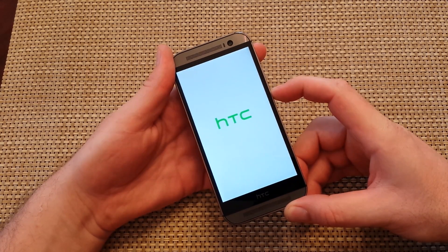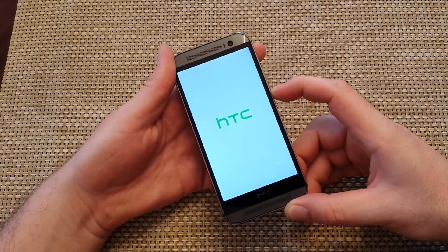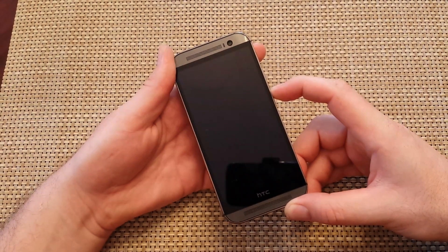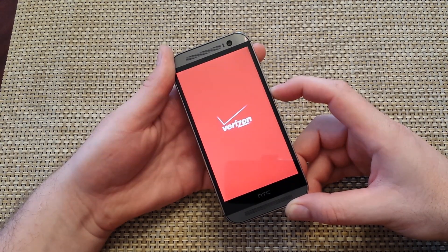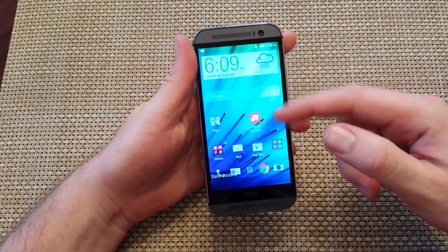I found out that there could be one reason why this method does not work for you. It's basically fast boot mode — you have to turn it off, because if it's on, this step won't work. So I'll show you how to turn fast boot mode off. This can take up to a minute, so I'm just going to keep holding. And at the bottom left right here, you've got safe mode.